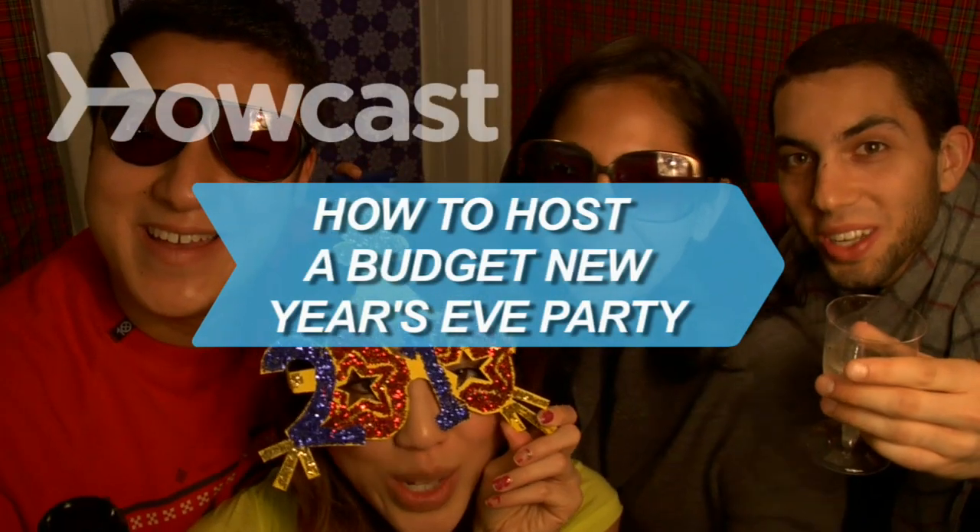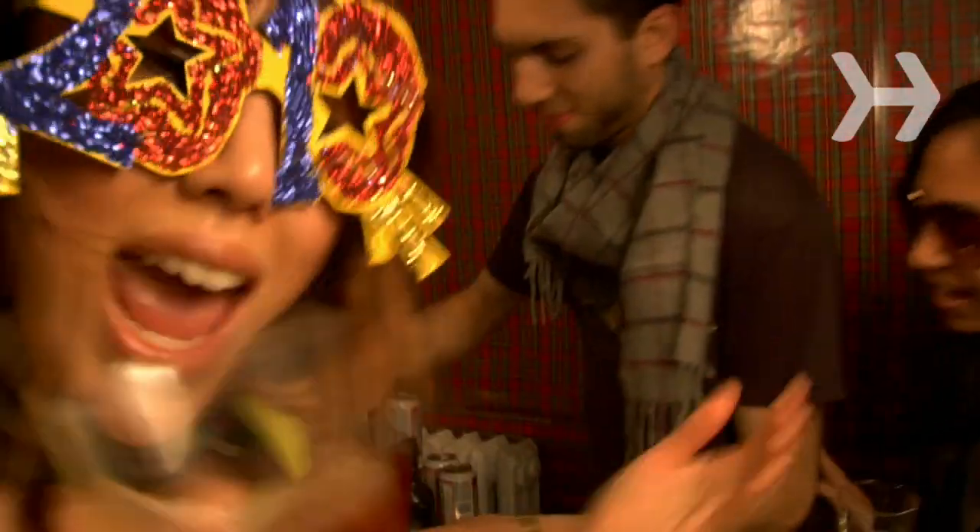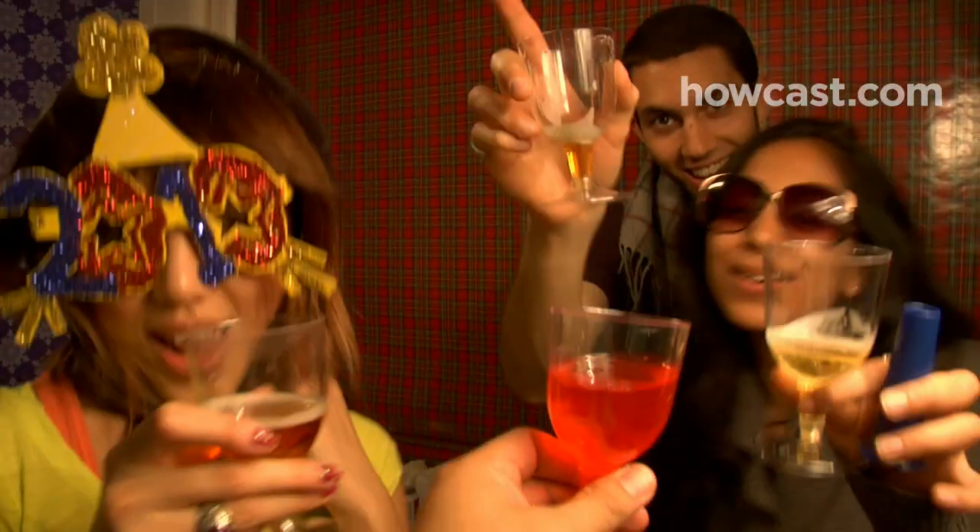How to Host a Budget New Year's Eve Party. Go ahead, invite friends over to ring in the New Year. You can throw an elegant soiree without spending a fortune.